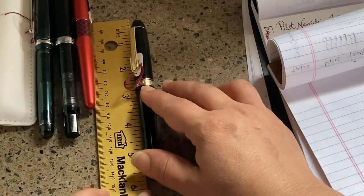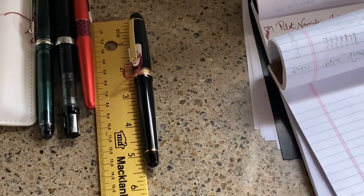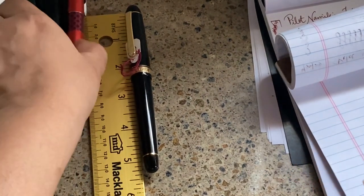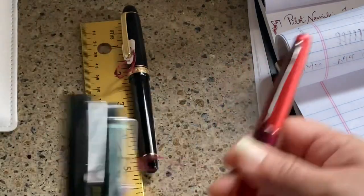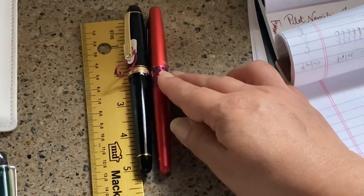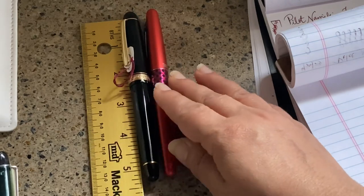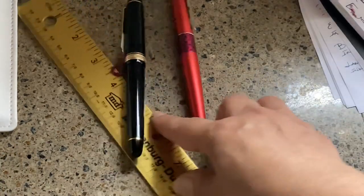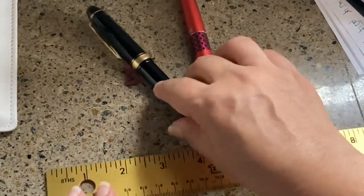It's a nice classic cigar shape, a classic black and gold pen. It is actually very light — it has a light acrylic body.